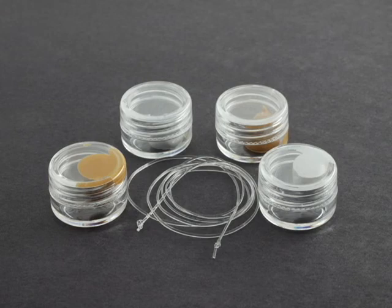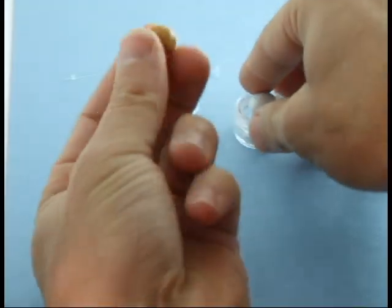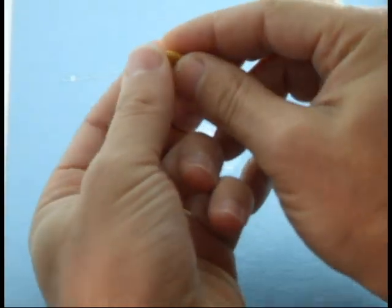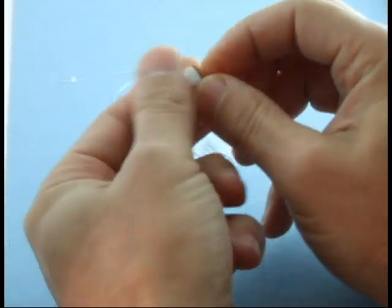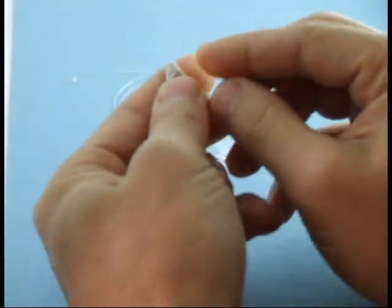Start by opening one container of the colored putty and one container of the white putty. Here I've rolled each of them into a small ball. Using your fingers and hands, mix the entire contents of these two containers together. As soon as the two different colored materials touch, a chemical reaction begins which starts the setting of the putty. So don't touch them together until you are ready.